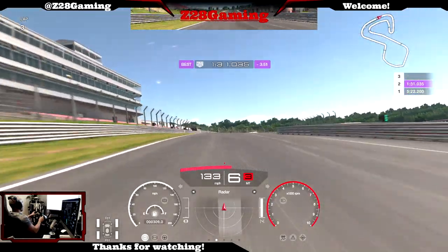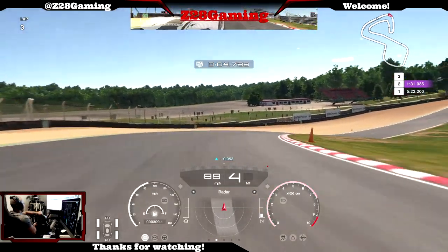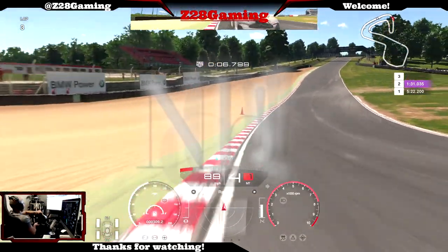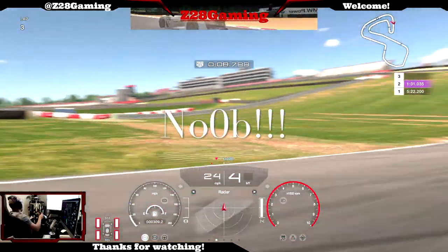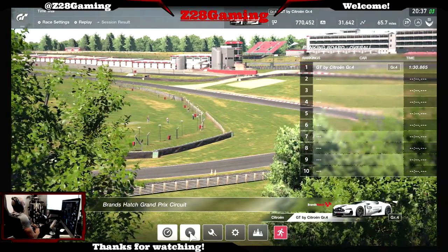131 - let's go again, brake, brake from the inside. I spun out. I was trying to hit maybe a 1:29 or something like that. Anyway, that's about it.